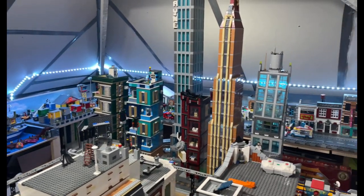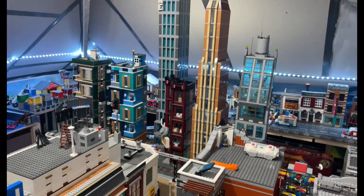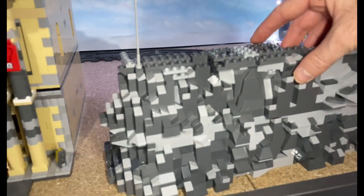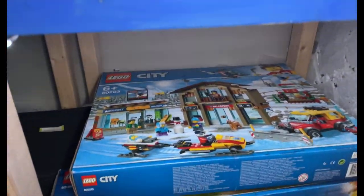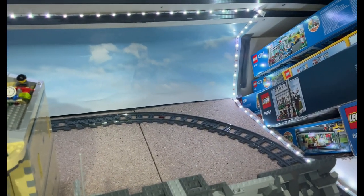One thing I haven't shown you is the internals of that tower. While I'm over here, I did extend the lighting system to go right the way around here, and it also goes under the table as well. That's because eventually this is going to be the Batcave — multiple layers — with Wayne Tower and Wayne Mansion on the top. That's a long-term plan.